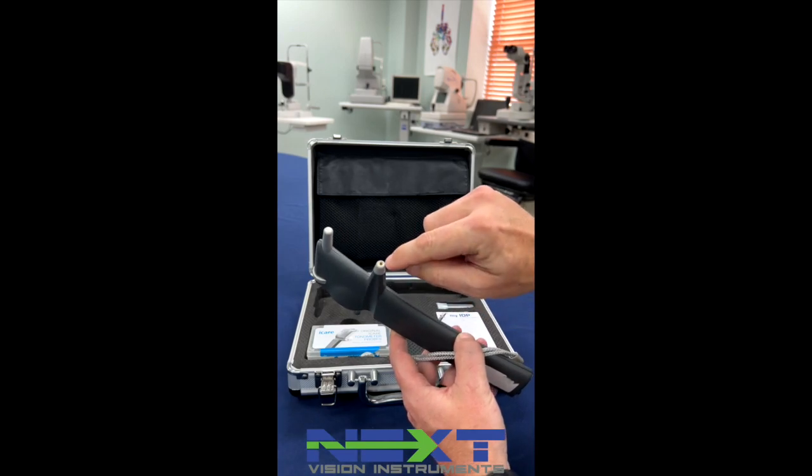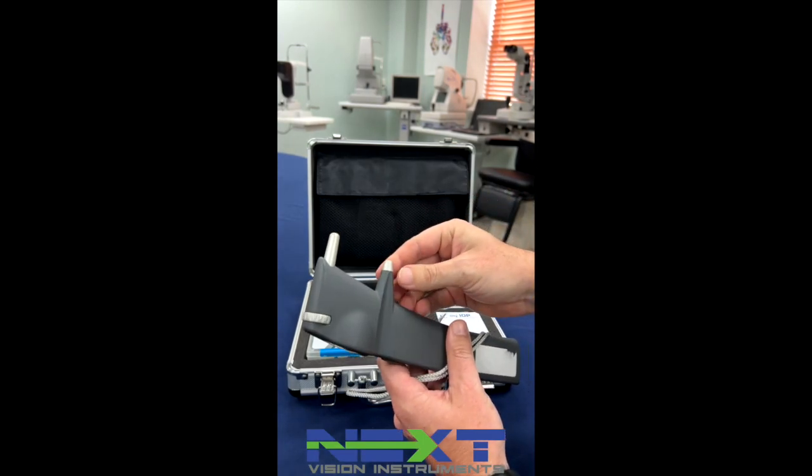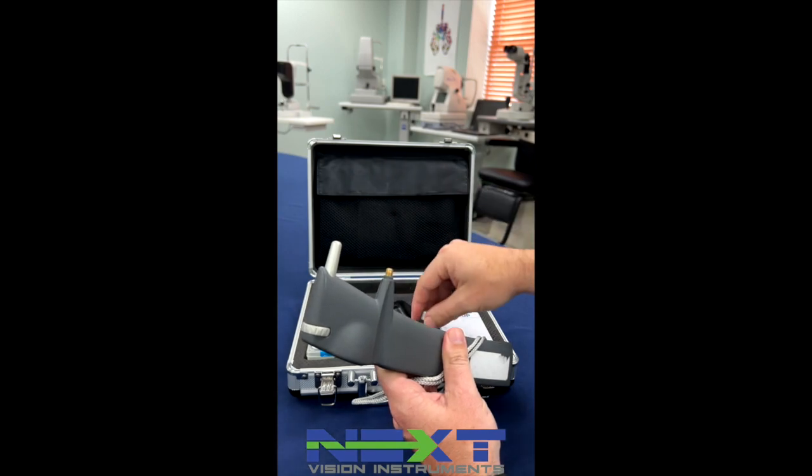The probe goes here — your disposable probe. Sometimes you need to change the base. They recommend once a year; it gets dirty and gunked up.